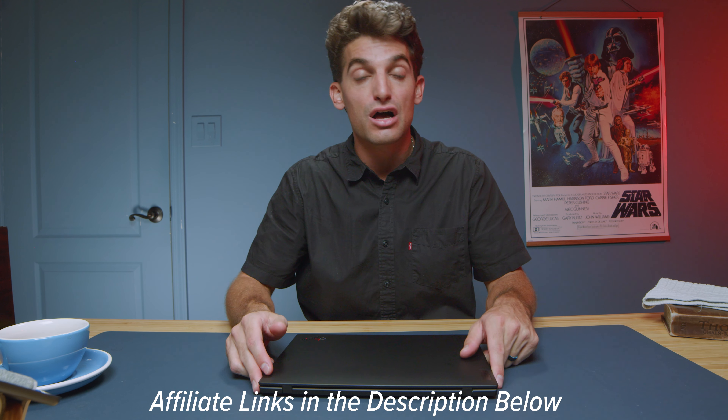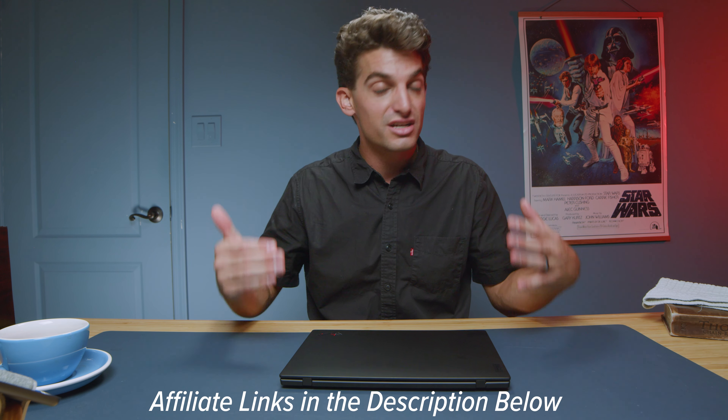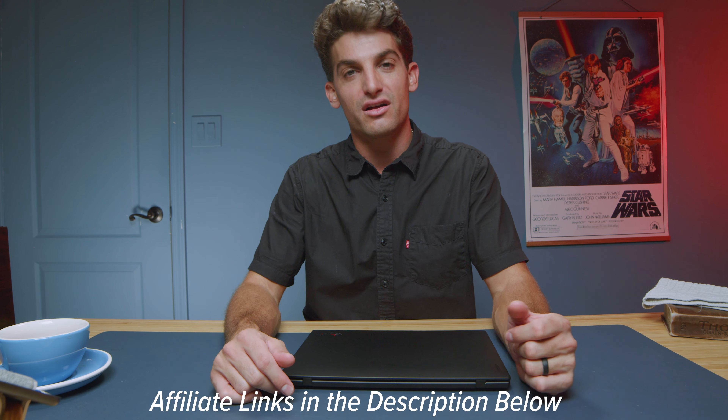If you do use those links to make a purchase, I'll get a small commission at no extra cost to you. It's super helpful when you use those links because that keeps the channel alive and the helpful content coming your way.